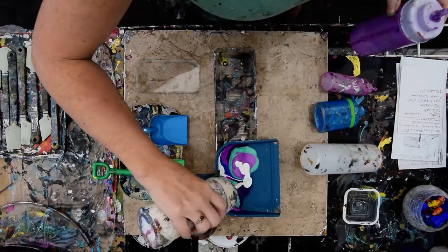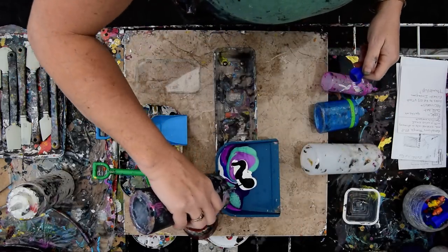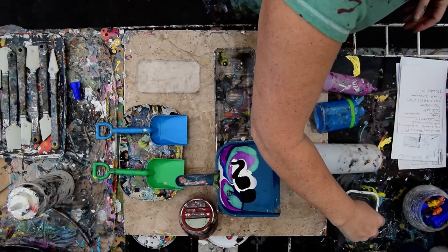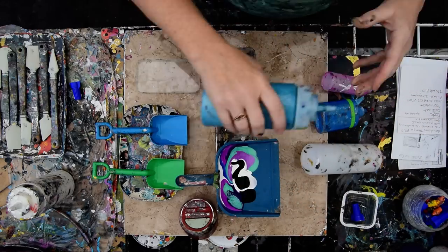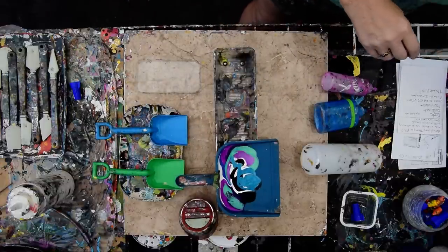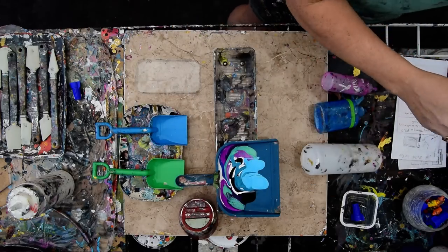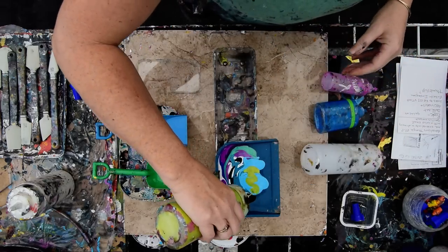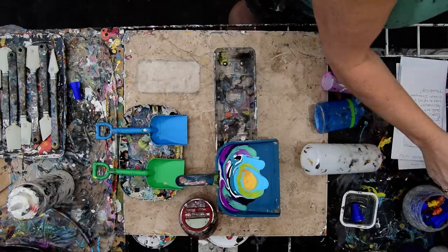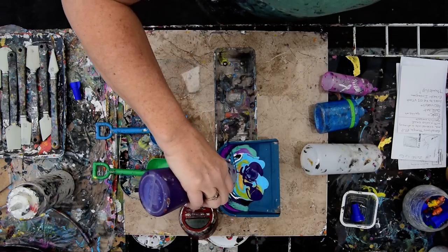I do change my mind. Filling up the dustpan is usually the weirdest part, because you see all that paint going in there and then you're like, oh my God, what am I doing? But I'm willing to take a chance. I need some colors I like. Grab some green, a little gold — I'm just going to throw everything in there. Some more purple. That looks like it.